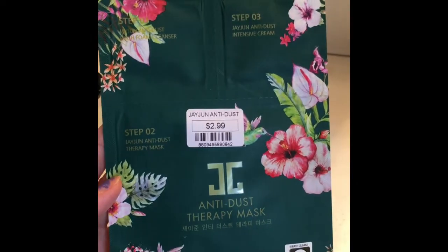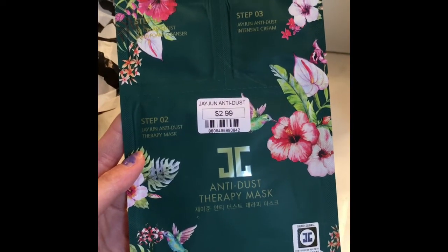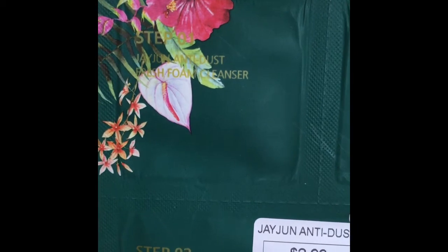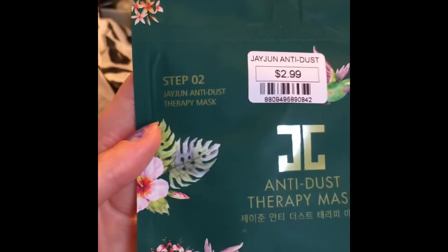The next one has three steps — it's the Anti Dust Therapy Mask. Step one is a fresh foam cleanser, step two is the therapy mask, and step three is an intensive cream.